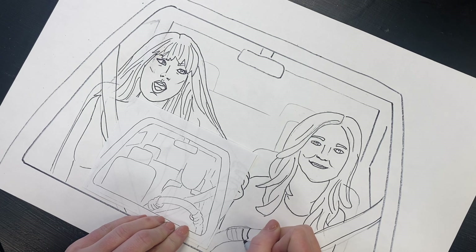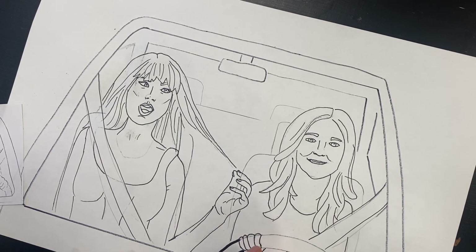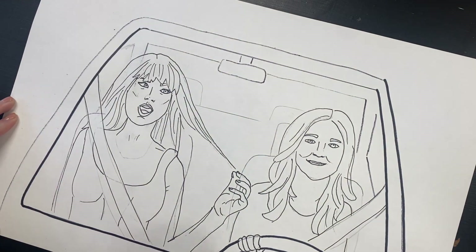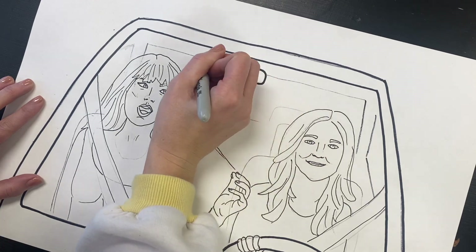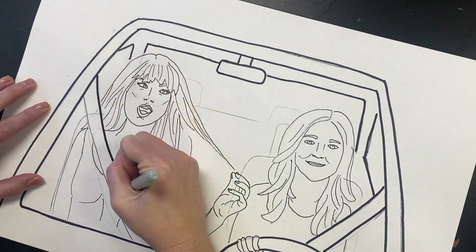Watch and pause at this clip if you need a little bit of extra help drawing the hands on the steering wheel. One other thing I think is important to do is to use a thicker Sharpie to outline some things like the steering wheel, the car, and the seat belts.